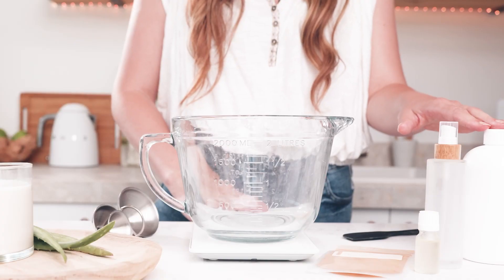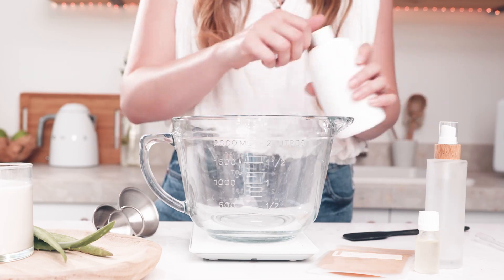Today I'm going to be using our super creamy shower gel base. It contains shea butter and goat milk, and like the name sounds, it's super creamy.